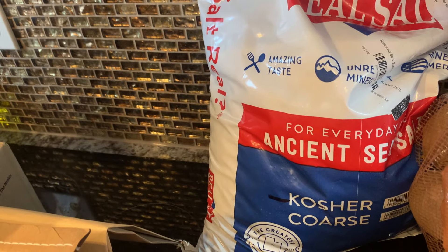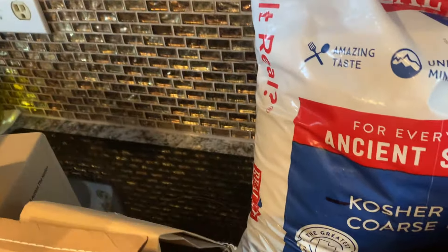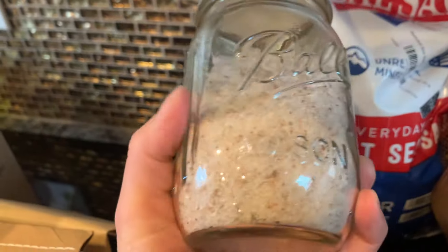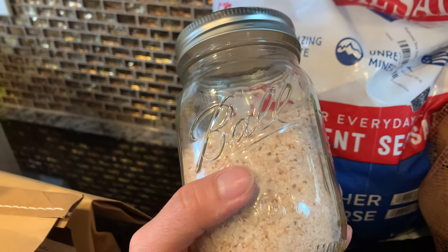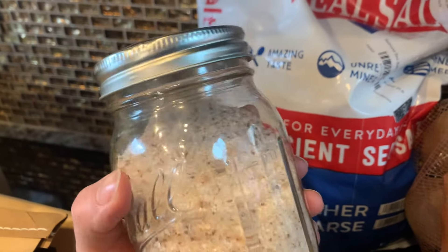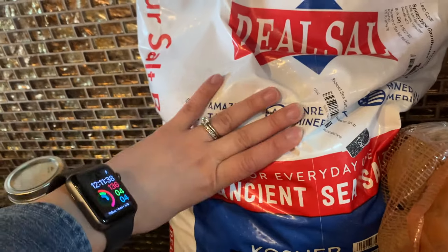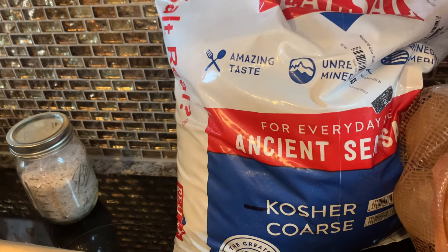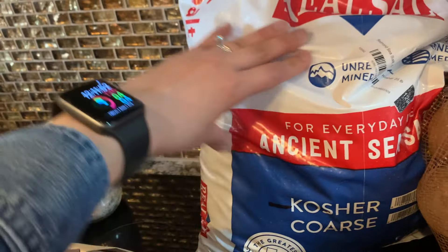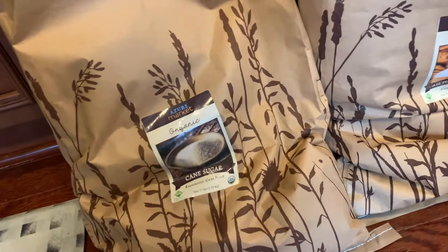This is the Redmond Real Salt — this is the second time we bought this bag and we really like it. It is pretty coarse; for the most part it cooks up great, but occasionally we get a little crunch where one of the minerals didn't break down. We don't mind it — it's minerals, you need minerals. Salt is really controversial if you read about it: there are people in every camp — Celtic sea salt, pink salt, you name it. But we really like this; it comes from a mine in the U.S.